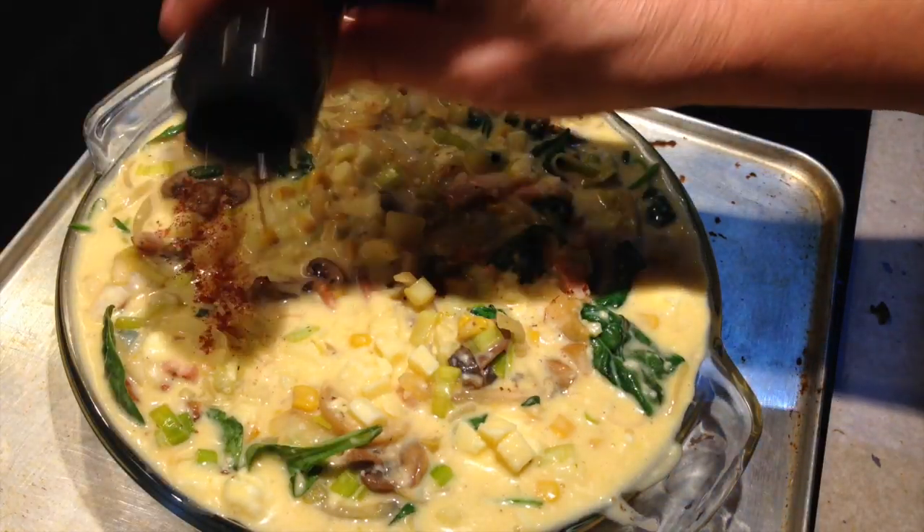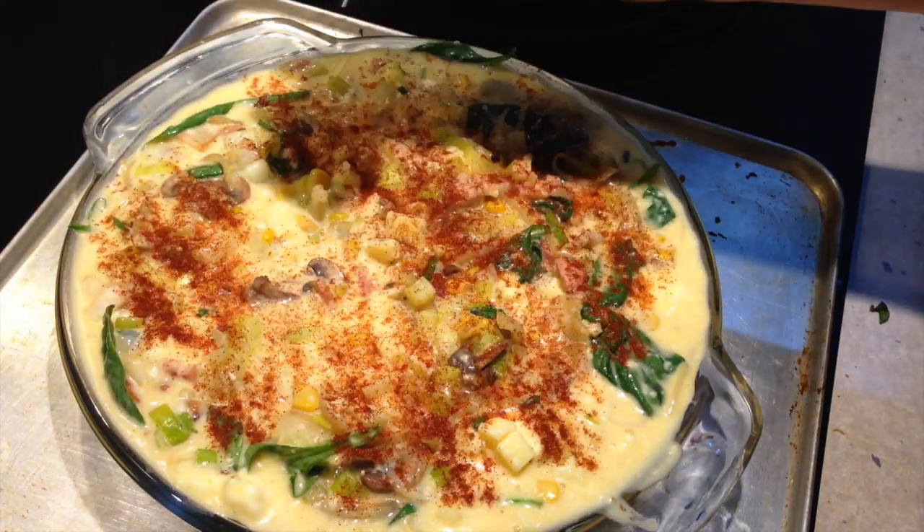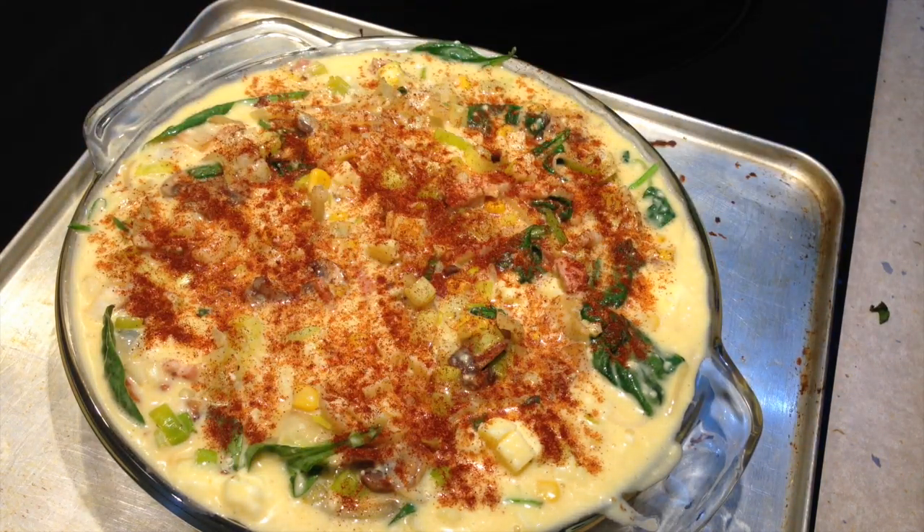This is optional — I'm just going to sprinkle it with a little bit of smoky paprika for colour and a nice flavour, and that's ready for the oven. Into the oven we go, 180 degrees for 30 to 40 minutes until it's puffed and golden.